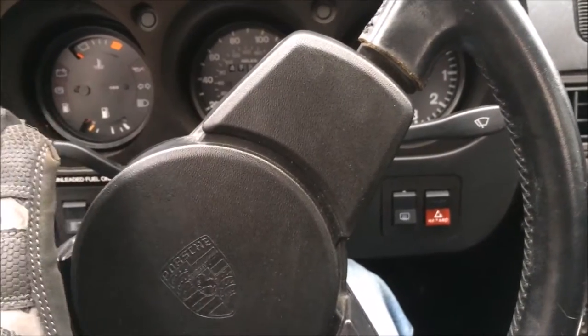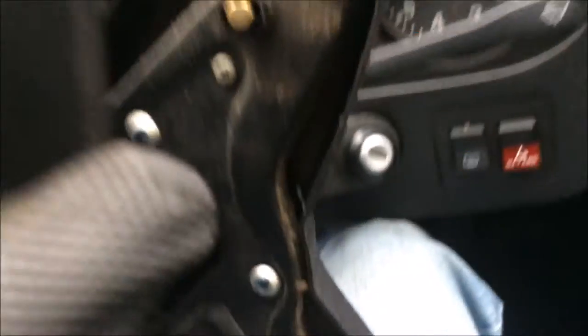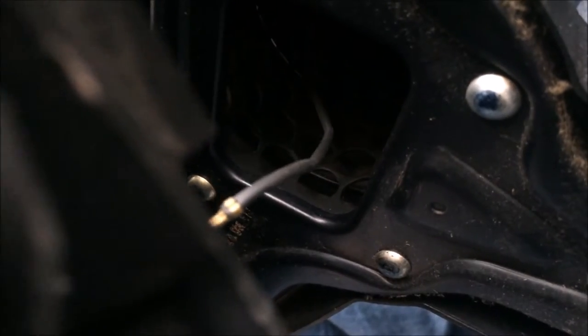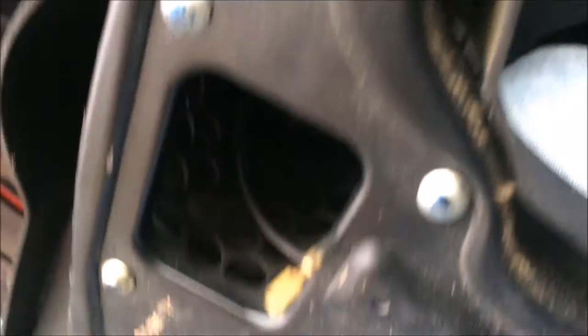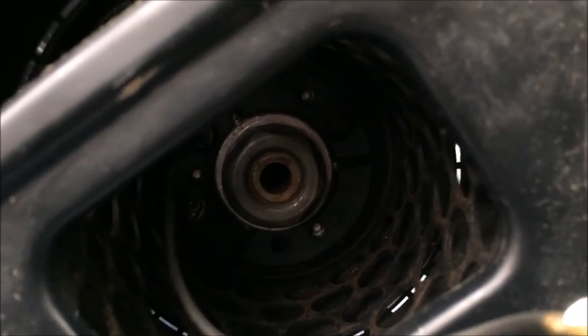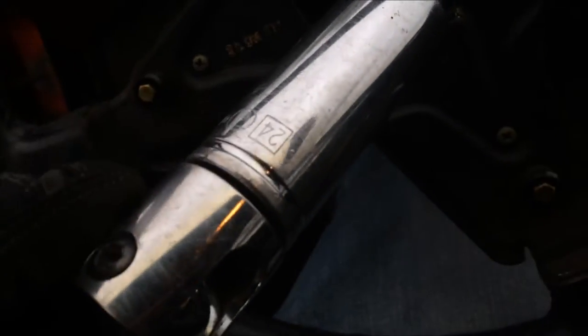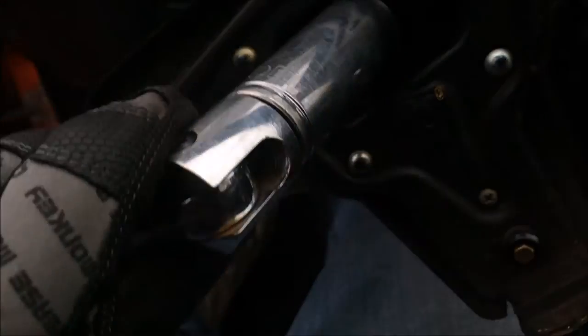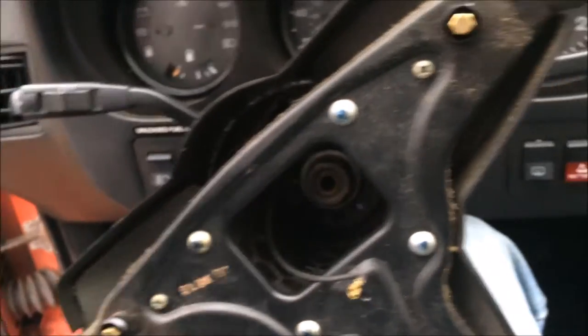So here we are at the '88. The first thing I'm going to do is remove my horn pad — you do that by grabbing the edge and popping it out. Be aware that there is a wire on the back side of your horn pad. Mine just easily released. When you look down in the center of the steering wheel, you're going to see a 24mm nut. Here's my 24mm socket.